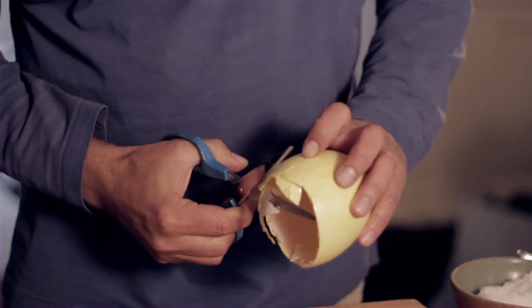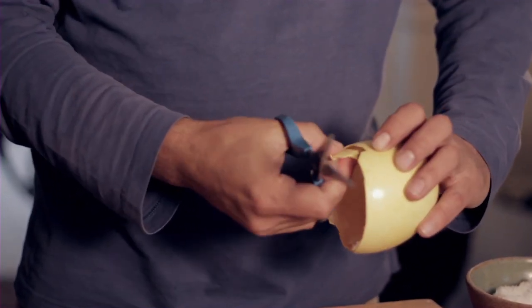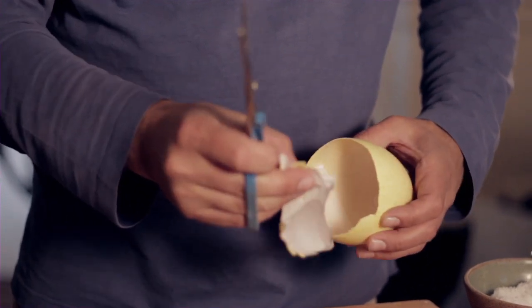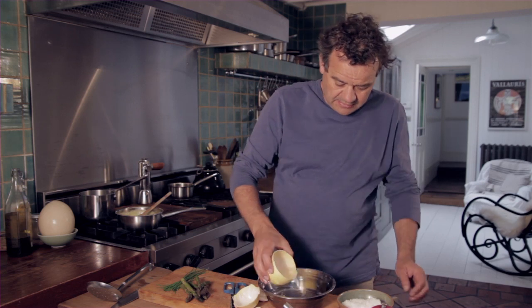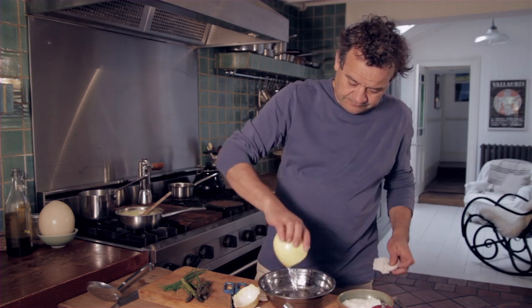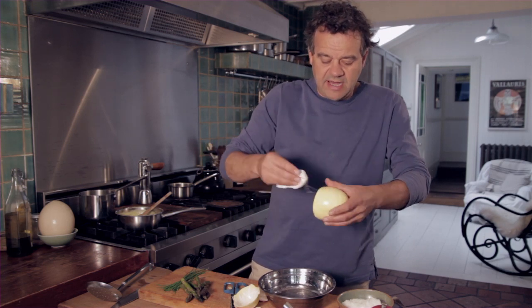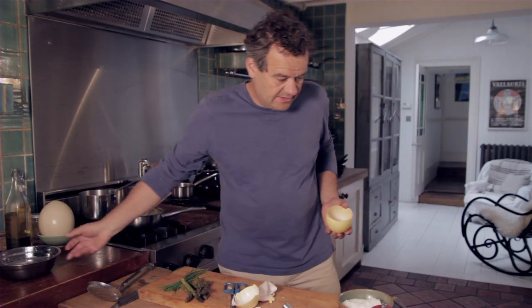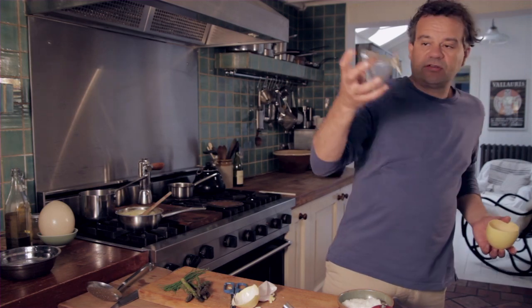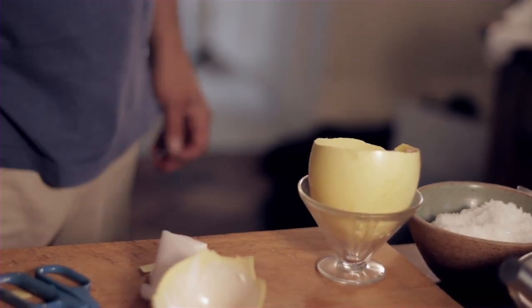So with a pair of scissors I'm just going to cut away the shell inside and dry that out. Now you're going to have to find something to serve this in — your normal egg cup obviously isn't going to work. So I've got a little old fashioned ice cream glass, which is the nearest thing I've got in my cupboard.